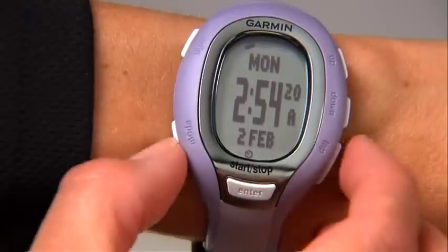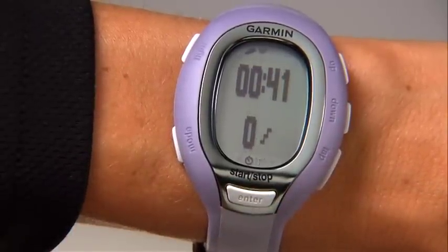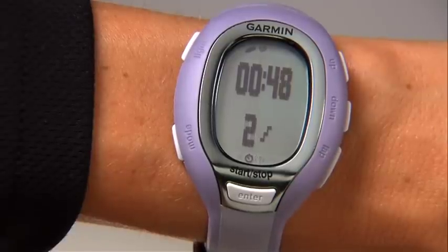Now let's put the foot pod in motion so you can see your distance, indoors or out. Press the mode button on the FR-60 to get to the training mode page. The foot pod icon appears on the page. Just take a step or two so the foot pod can sense movement and send data to the watch.